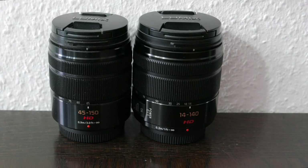Panasonic claims that Power OIS is better than Mega OIS. But is this really noticeable — is there a difference in real life? Let's take a look at the videos first.